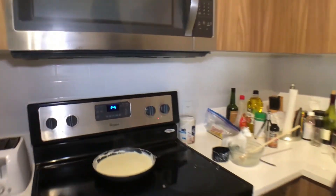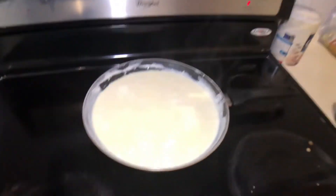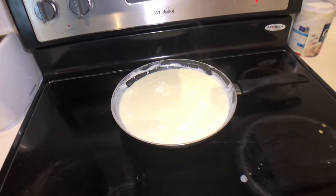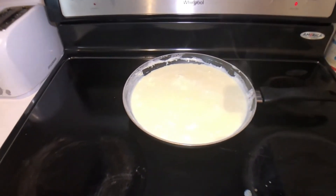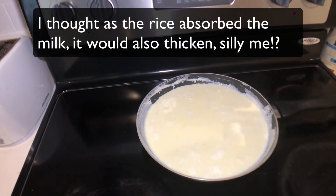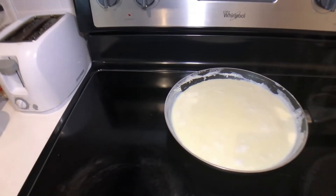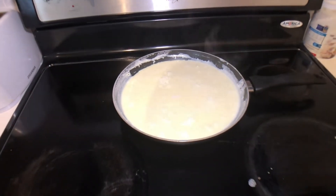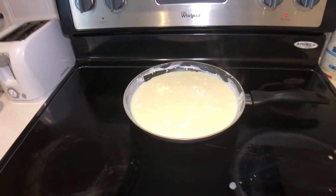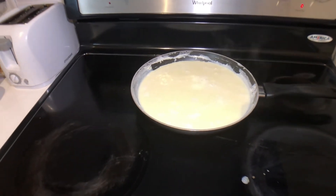Let me give you guys a better view. Alright, so this is what we got. I'm going to let that hang out for 30 minutes and then come back for the taste test — after we add a little cinnamon. I always got to make it look pretty. For me it's going to be a lifetime; for you guys, it's going to be a split second.